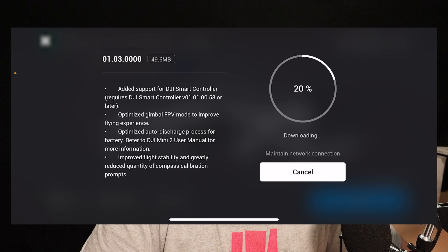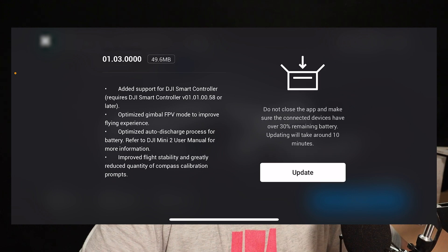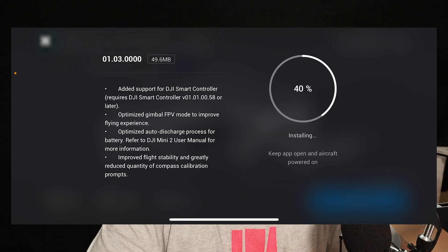The update is downloading, as you can see. We have added support for the DJI Smart Controller. So if you've already got a smart controller, this is great news. You will need a firmware update on your smart controller, but this means you can use the DJI Mini 2 drone with your smart controller.